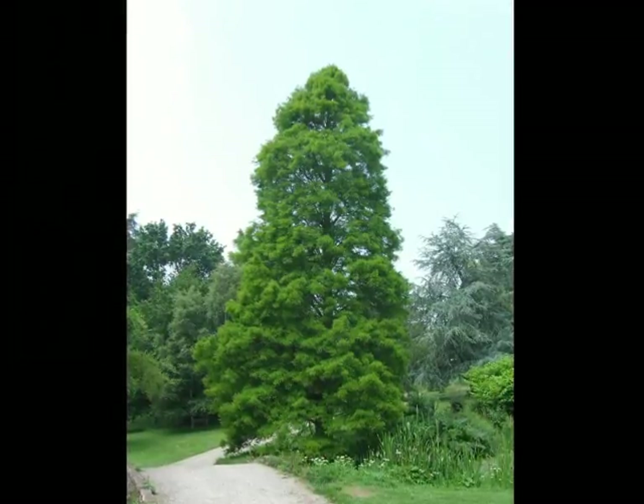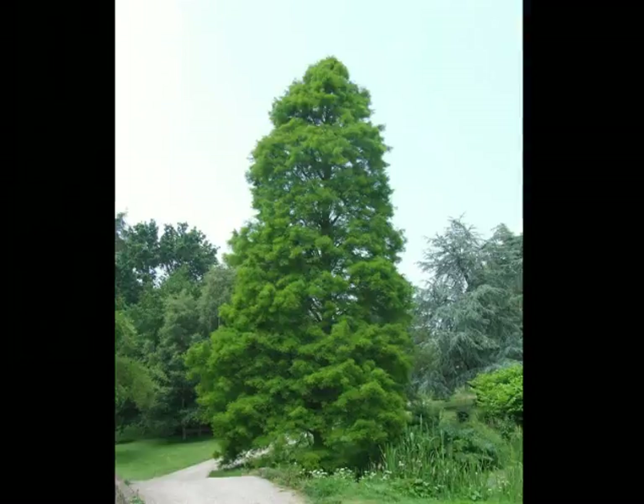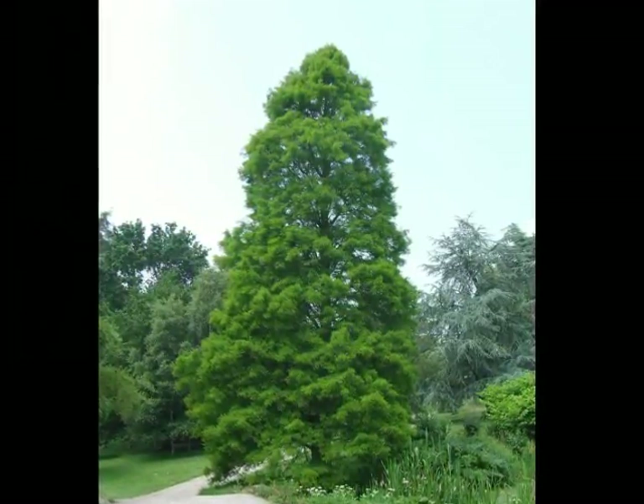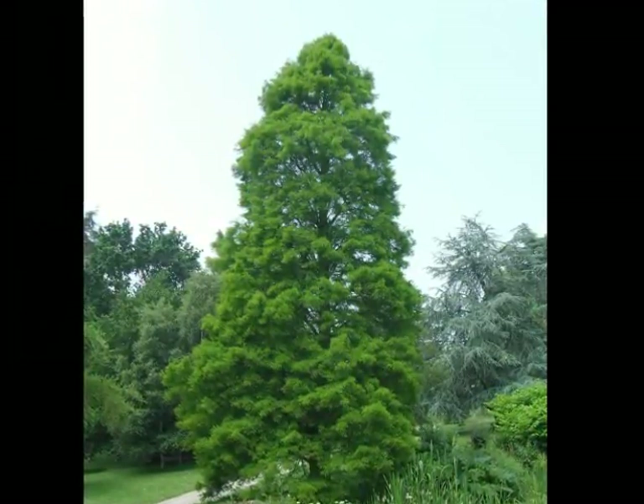The form of this tree is relatively uniform — a relatively narrow conic shape with slight billowing at the sides. Occasionally, particularly in more exposed environments, you'll get a short upright spire emerging as the tree catches more wind at the top.